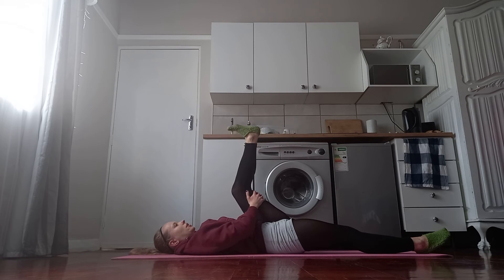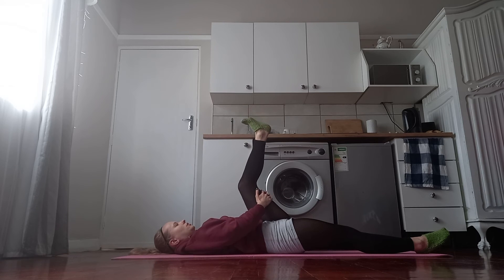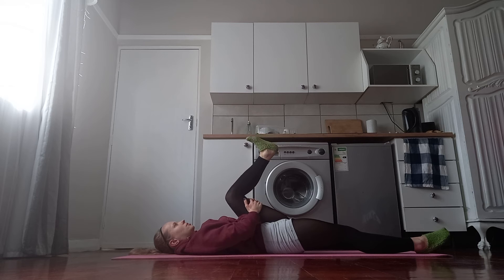Let the thigh go so you can stretch the leg out and point the toe, and bring it back in — so that was one.